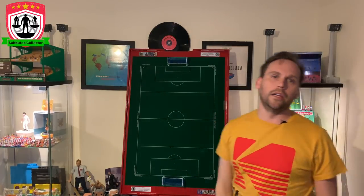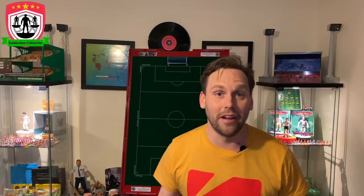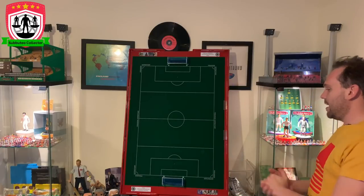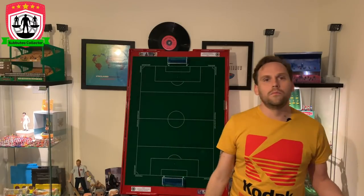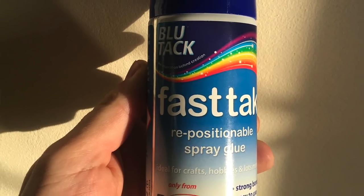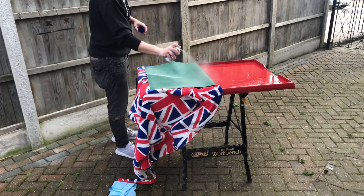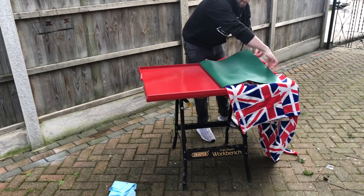I let it dry — it took days. Luckily I've got a van so I left it in there overnight because the wife wasn't having paint everywhere in the house. I did get paint everywhere anyway, but got away with it! After a couple of days it was dry and I had a nice bright red table ready for the pitch. Everyone on forums and Facebook groups recommended a spray glue — I found one branded like Blu Tack, made by Boss Stitch. I sprayed the glue on, laid the pitch down, and it dried really quickly. Fantastic stuff — you can see how well the pitch has held on.